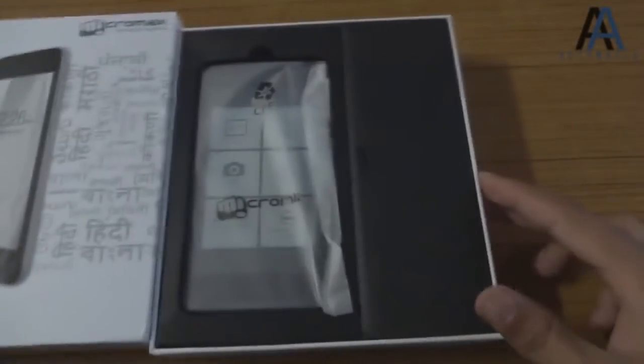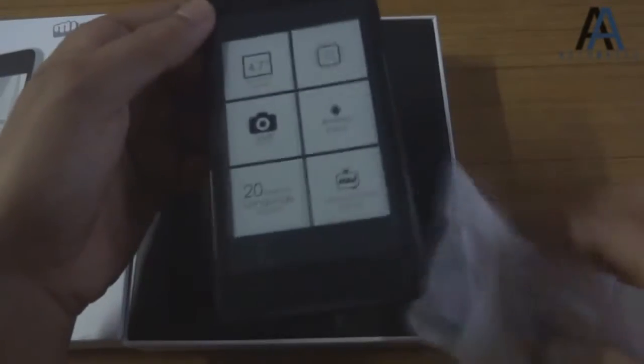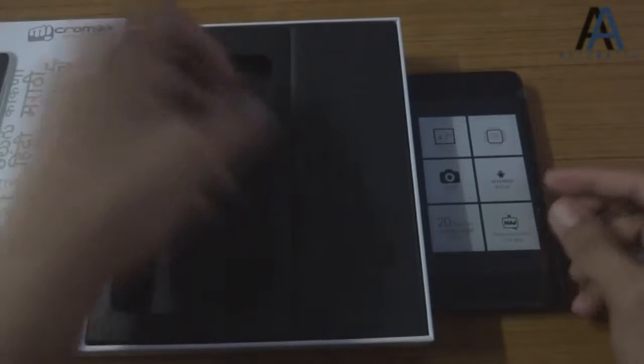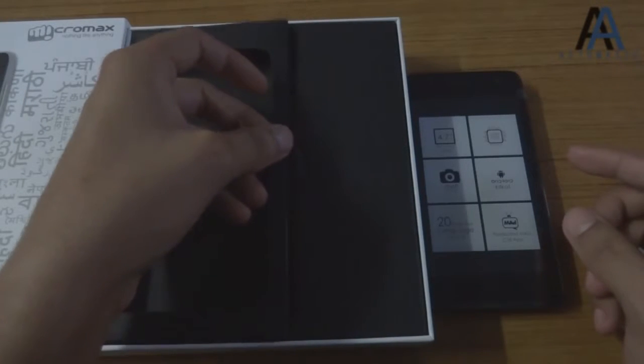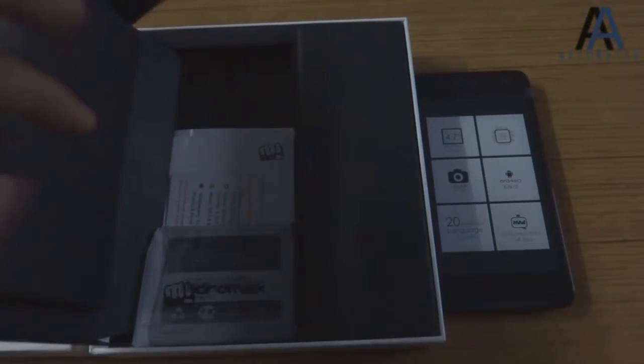This is an HTC-style box, unlike previous Micromax phones. This phone costs 7,000 rupees, and Micromax is the only brand I think giving a screen bigger than 4.3–4.4 inches at this price range with respectable specs. It runs on the quad-core MediaTek 6582 chipset — if I'm not wrong — which is pretty decent, with a Mali 400 MP2 GPU that can run most apps and games.